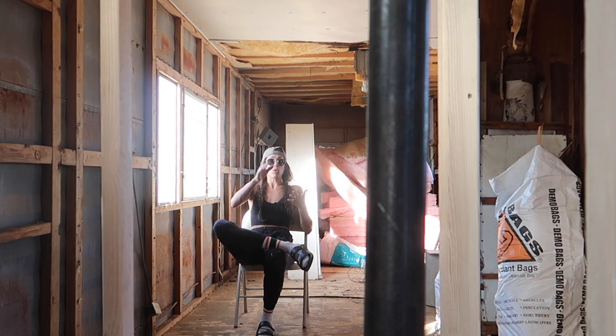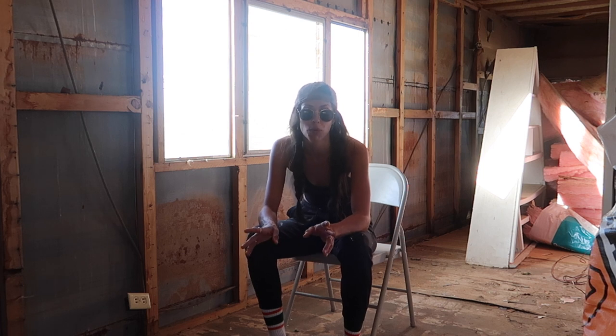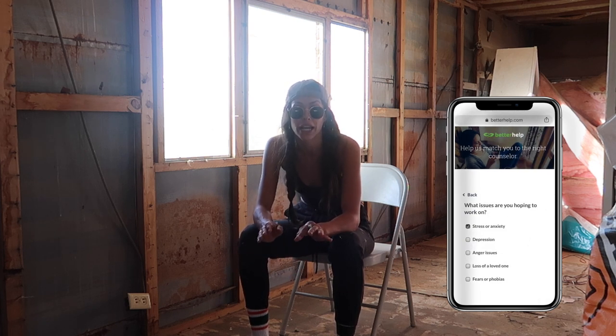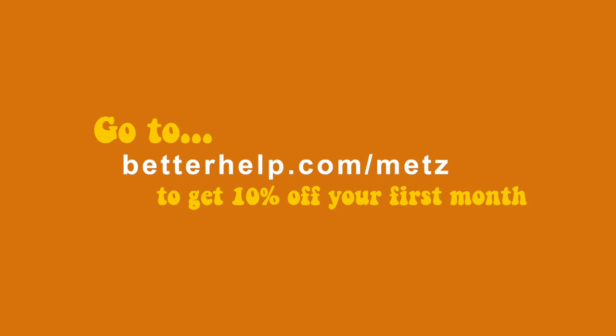I'd like to take a quick second to tell you about today's sponsor, BetterHelp. I'm not sure if something is interfering with your happiness or your workflow — I know I've been sharing my mental health journey on my Patreon and here on the channel. BetterHelp assesses your needs and matches you with your own licensed professional therapist, and you can start communicating with them within 48 hours. This is not a crisis line — it is professional therapy done securely online, available for clients worldwide. Use the link down in the description box. Thank you to BetterHelp for sponsoring today's episode.